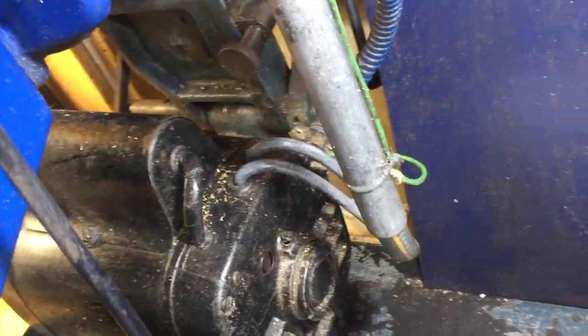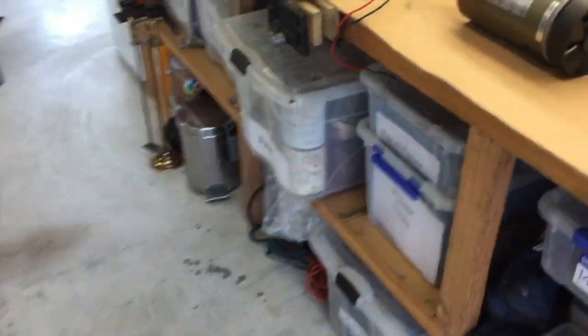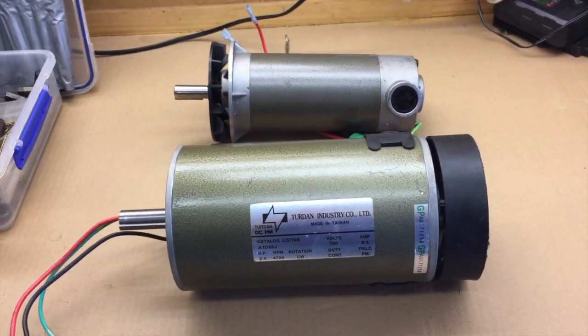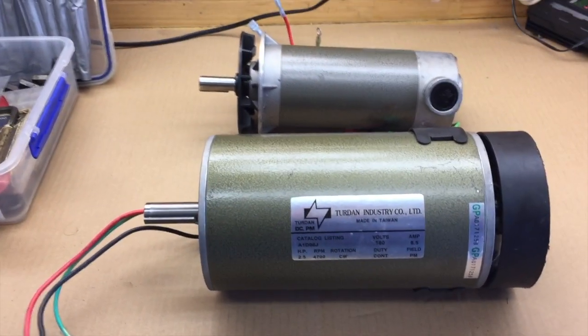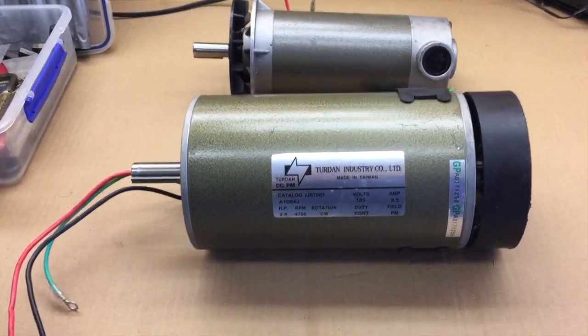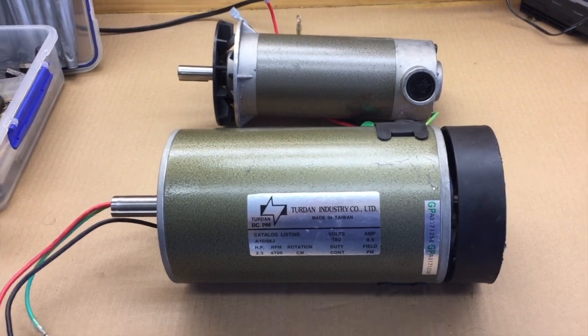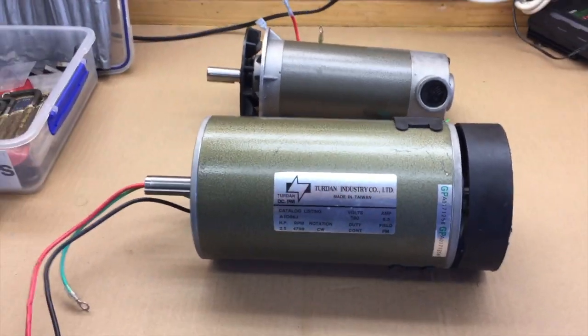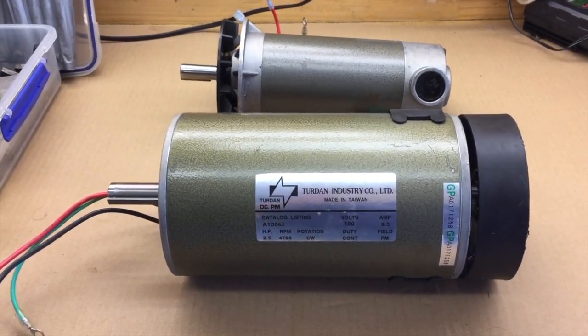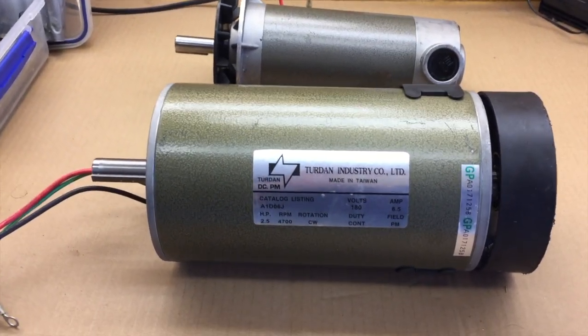By serendipity, the day before I had been at a market — Try Tire — and came across these motors. I said, well, they might come in handy. I've seen that other people have used these as lathe motors or drill motors, and I decided to buy them on the spur of the moment for $10 each and brought them home. And then my own motor burned out, so I've got a project on my hands I wasn't really expecting quite so soon.